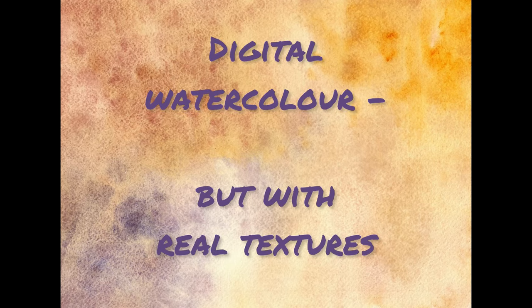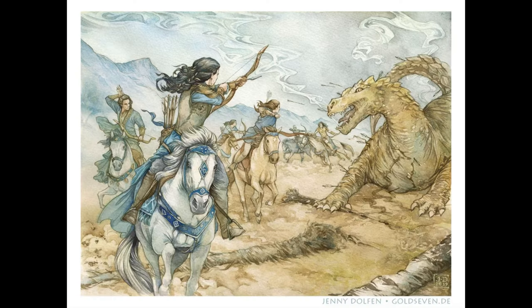Hey, I'm Jenny Dolfen and today I will let you look over my shoulder as I paint a digital watercolor with real watercolor textures.